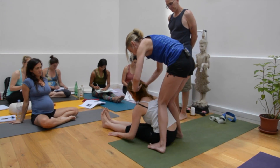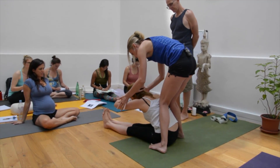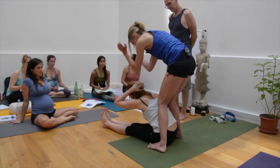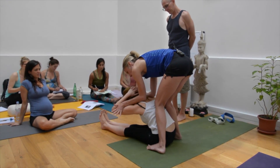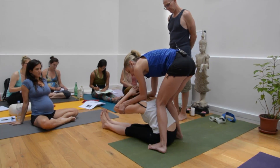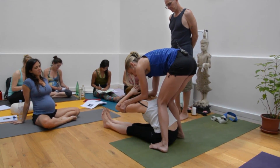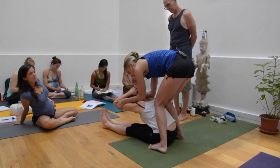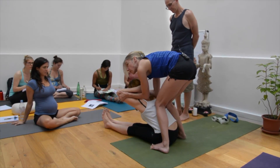Then she's going to interlace her fingers behind the head. She's going to squeeze the elbows until they're shoulder-width apart, and then I'm using my forearms on her trapezi and then I'm reaching under. So that's the first part. Now, to make her feel like she's opening the chest, I lift at the same time as I'm pushing a little bit with my shins.